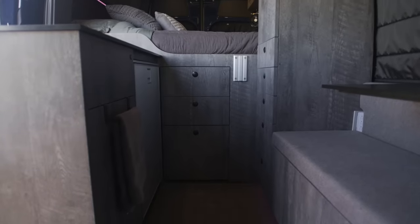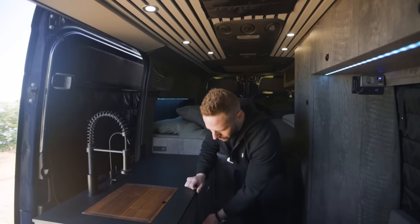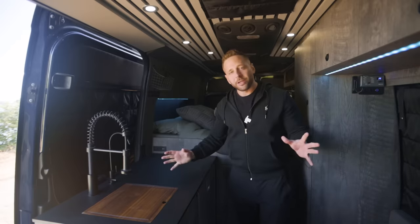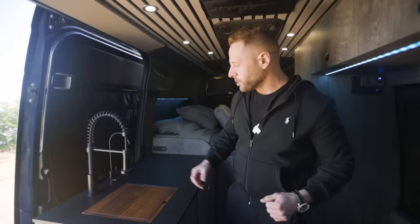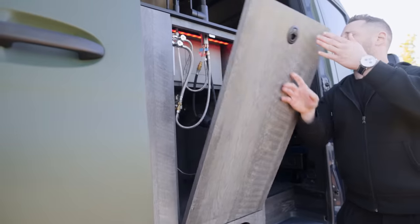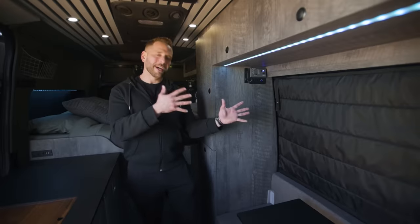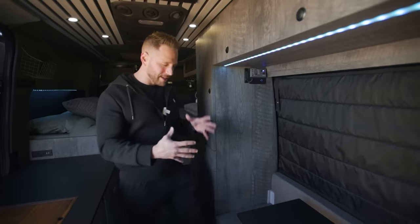Under the sink is usually where I keep all the food. I'm staying with some family right now and reorganizing the van, so I don't have a lot of the stuff in here that I normally do. On the back side of this it opens up and folds down to a table, allowing access to the pantry from the outside.